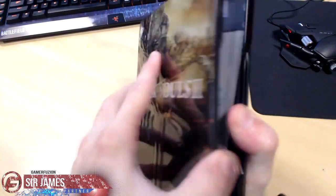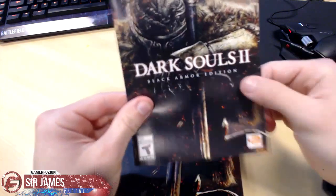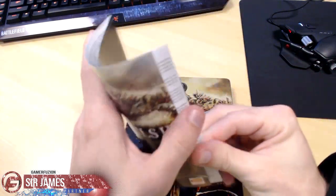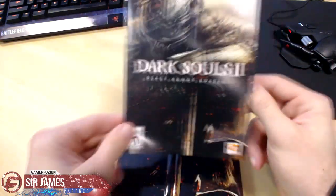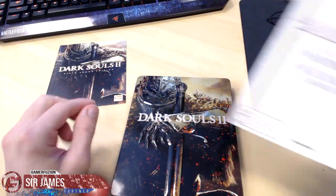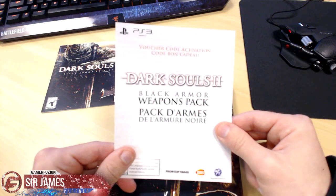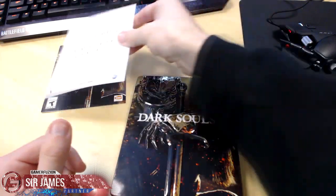So let's go ahead and open this up. Let me make sure there's no code — good thing I didn't open that up, otherwise you guys would have seen my code. So the first thing we have here is the Black Armor Edition warranty booklet. Here on the back of this piece of paper is the black armor weapons pack voucher code.